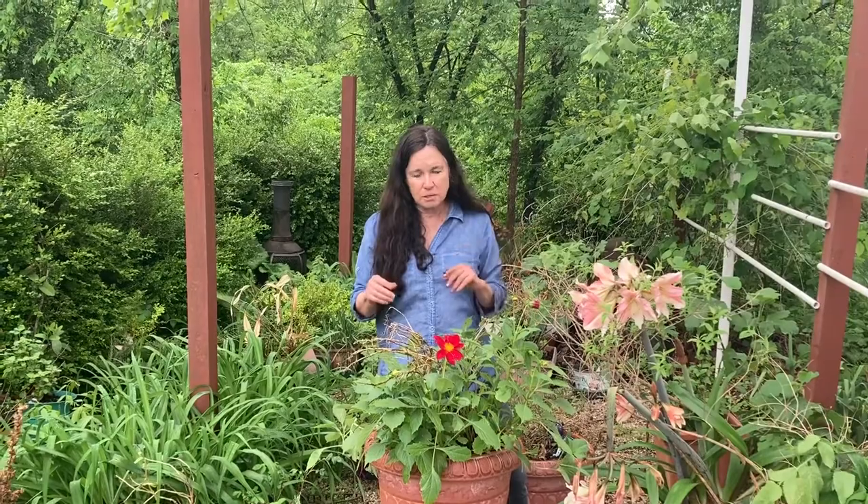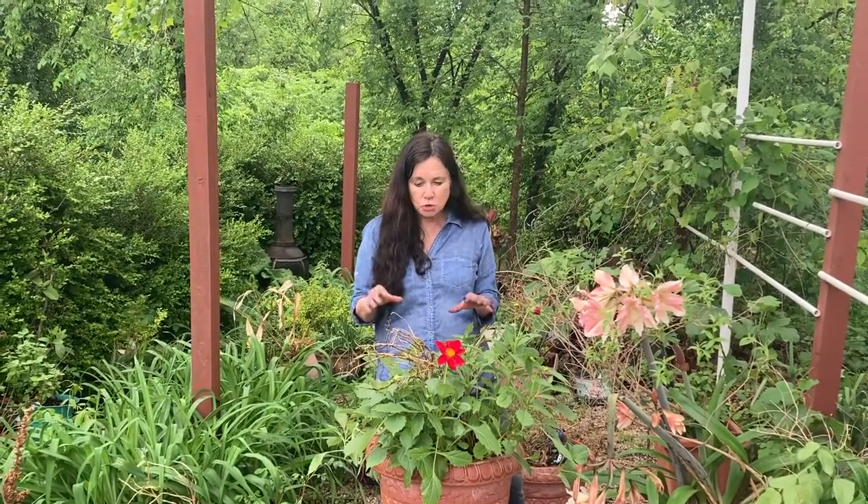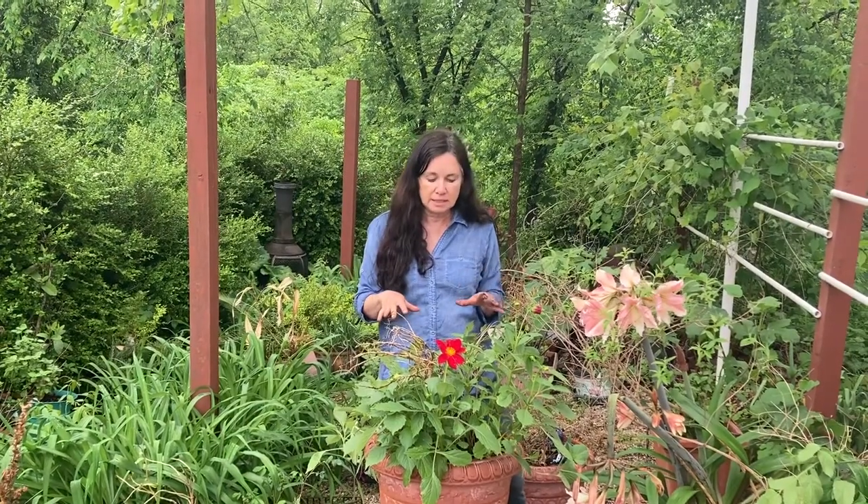You don't want to overshock them by putting them exactly where they go, or they'll die. So I just want to show you — we're going to really focus on dahlias today.